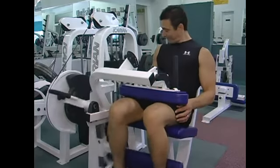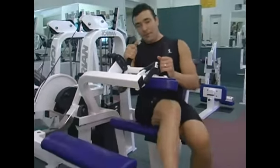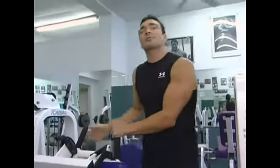As we finish, we let the plates rest, lift our pad up, and we've completed the hamstring machine exercise properly. Thanks for joining us.